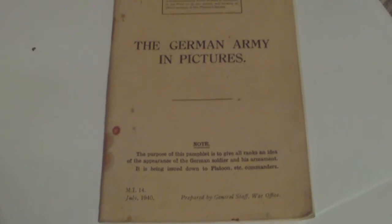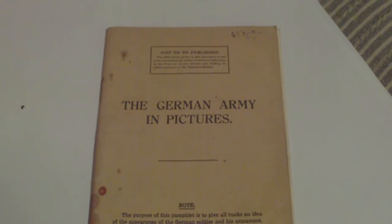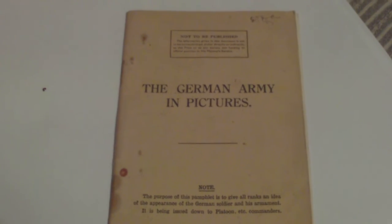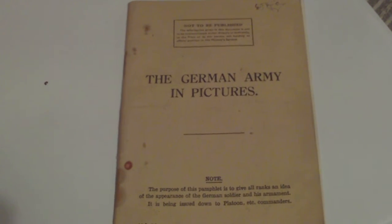This is something to keep an eye out for if you're into British Army manuals and handbooks of the Second World War. This is the July 1940 edition of the German Army in Pictures, an HMSO handbook intended for issue to platoon commanders to identify possible German positions and uniforms. It's an unusual handbook in that there's hardly any text in it.